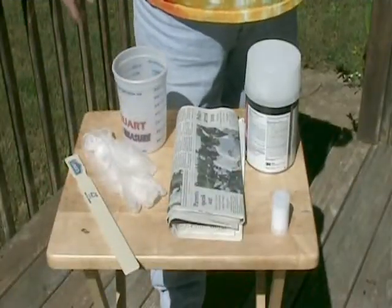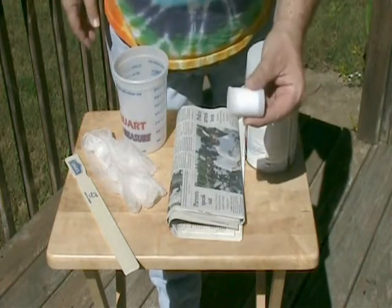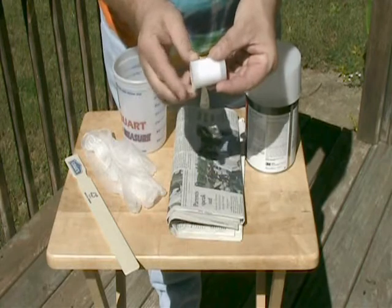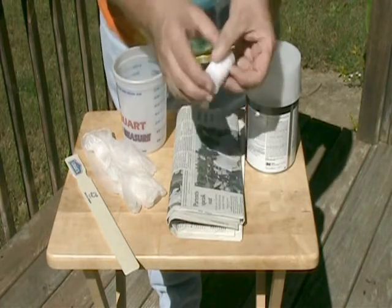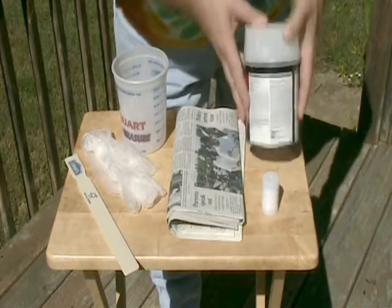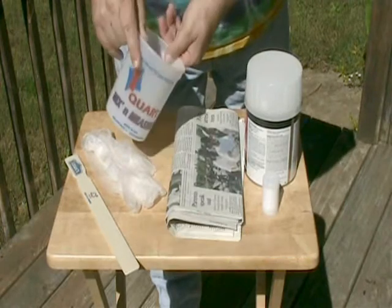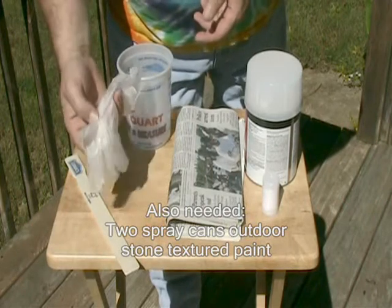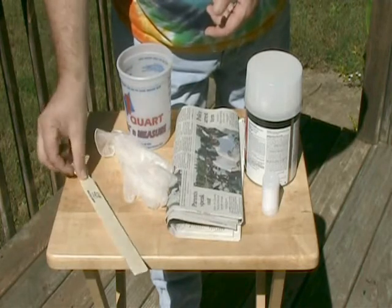Let's quickly go over the items you're going to need to make this particular geocache. First off, you're going to need your standard 35mm container. Now the ones that I like are the white ones with the cap that has a real strong seal to it. I like these better than the gray ones with that cap that kind of folds over — it just isn't that much more waterproof. Next, you're going to need good old-fashioned car Bondo, some newspaper, some kind of bucket or bowl — I got this at the local hardware store — some rubber gloves because Bondo sticks to everything once it starts hardening, and a stir stick.